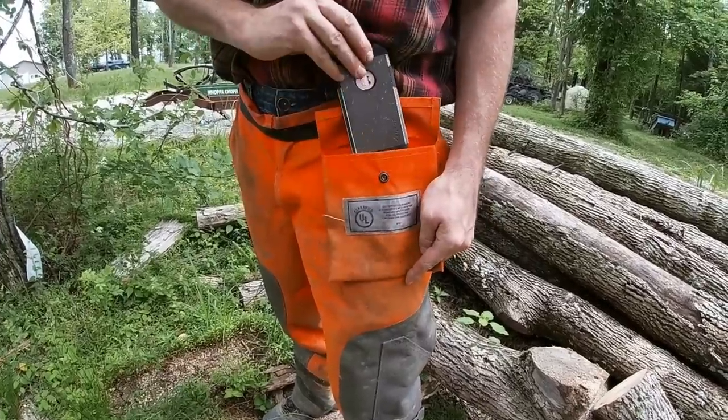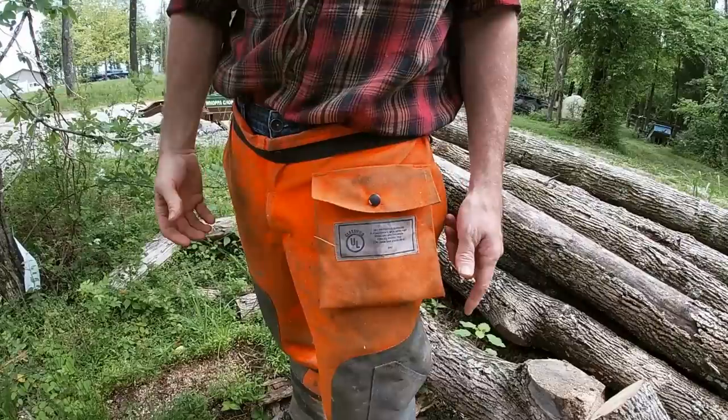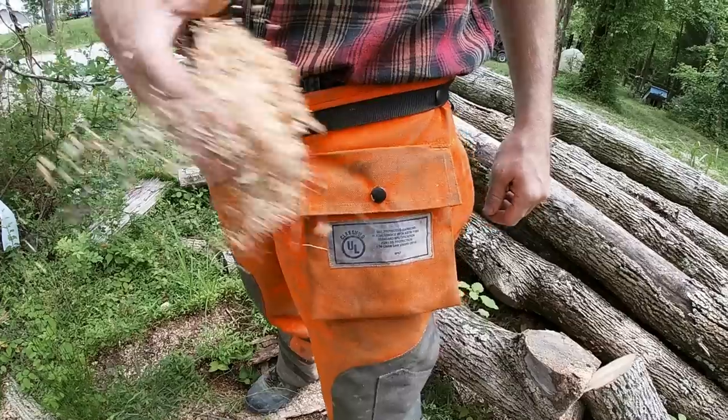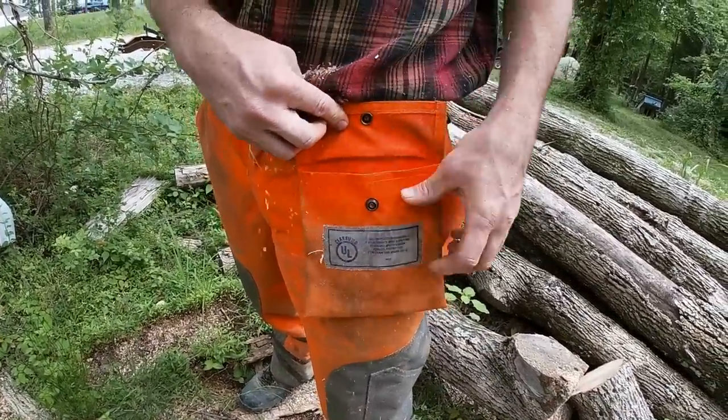One thing I absolutely love about these pants is this pocket. I keep my phone in there — if I'm out in the woods by myself, I have quick, easy access to my phone if I need to call for help in case something goes haywire. Also, the way that flap is designed on top of the pocket does a great job of keeping sawdust out. Even obnoxious amounts like that — phone stays clean.